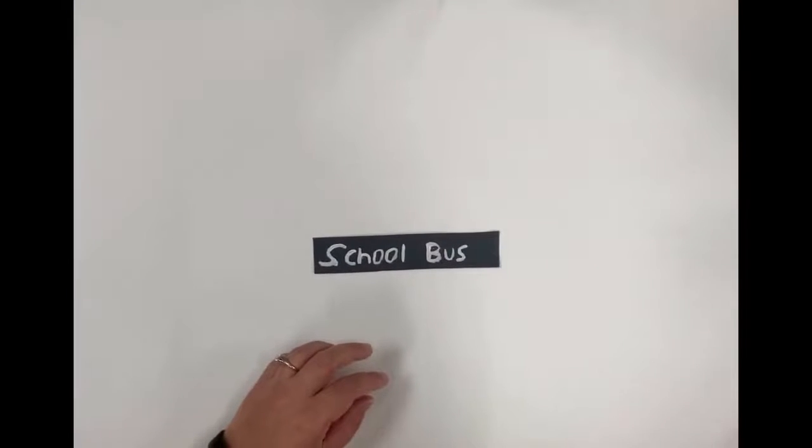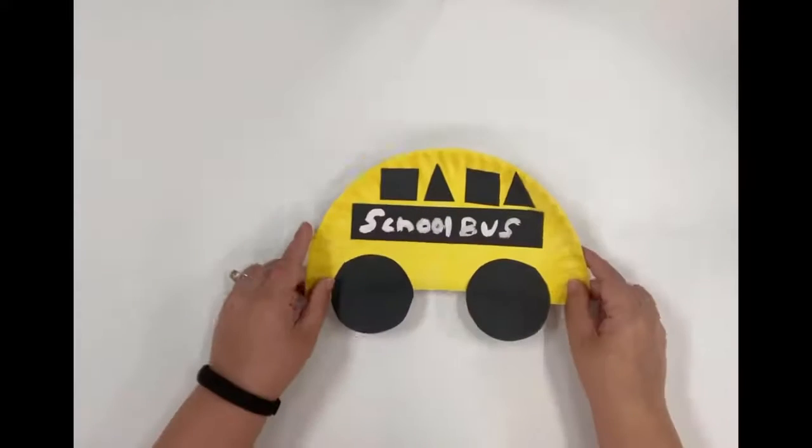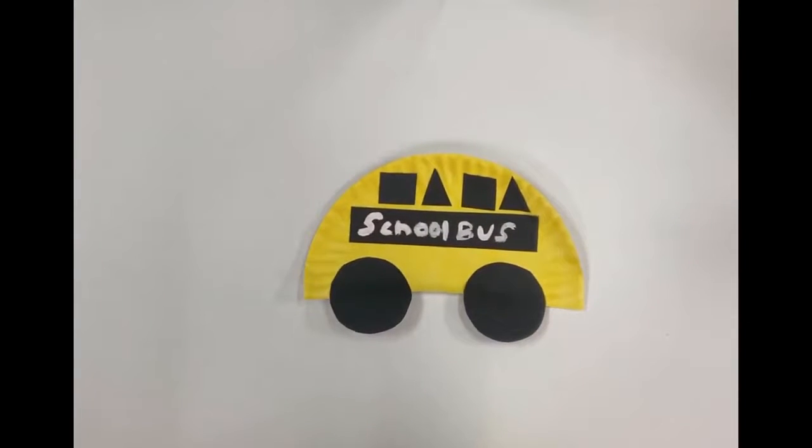Next you're going to grab everything with the glue stick and you're going to glue it on, and it's going to look just like this.